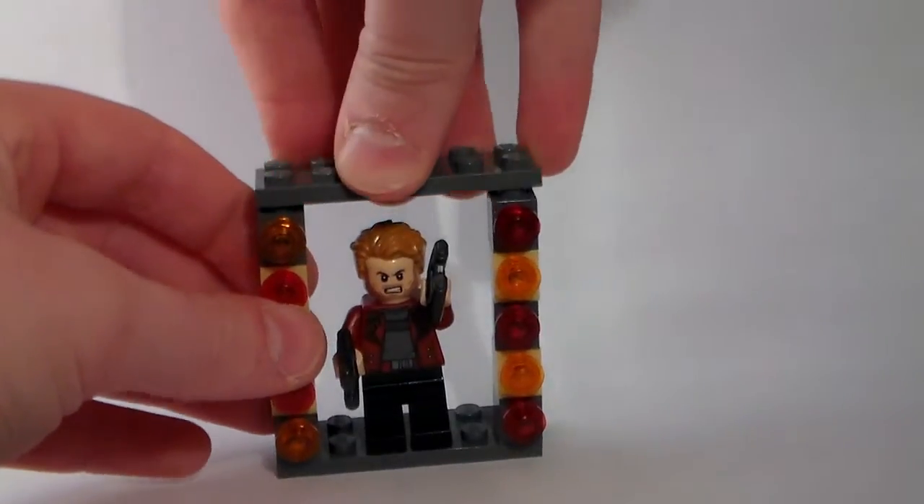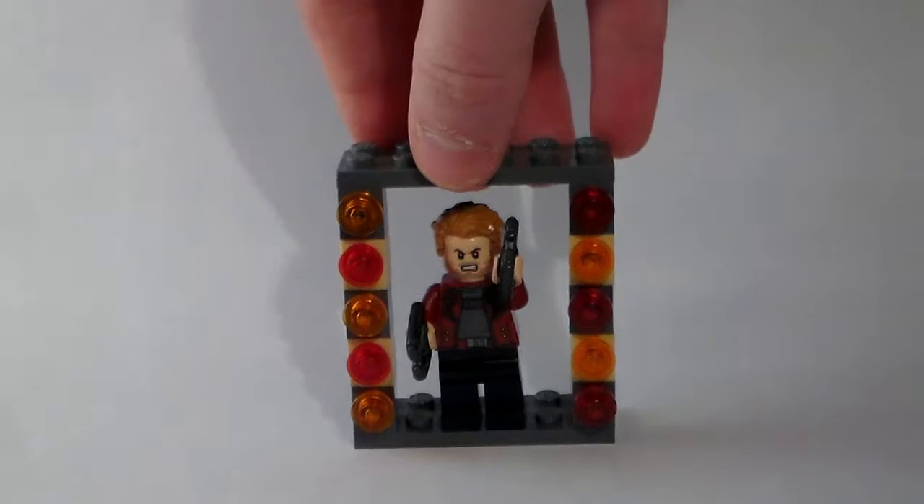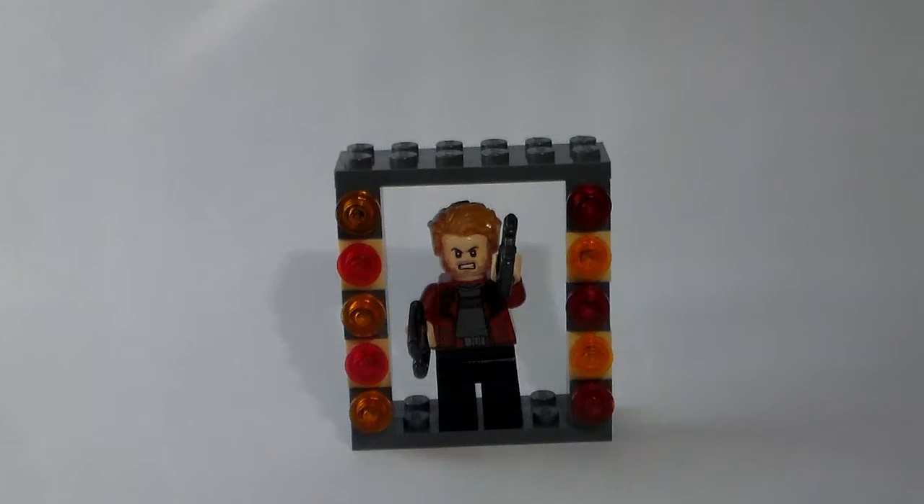Maybe you want to put titles on there, some stickered pieces, printed pieces, whatever. So that's one of the more simpler ones.